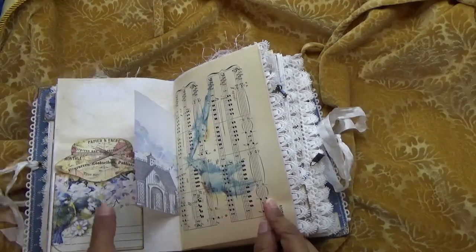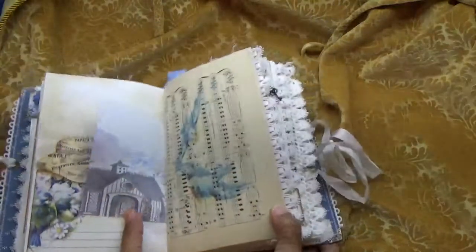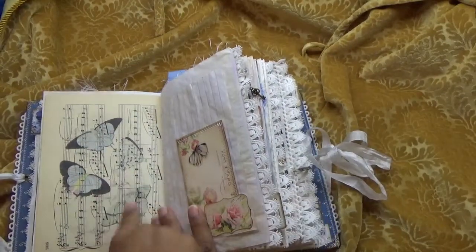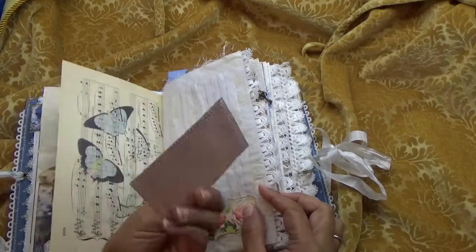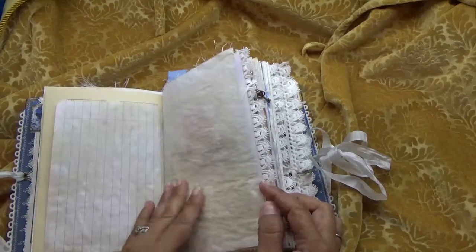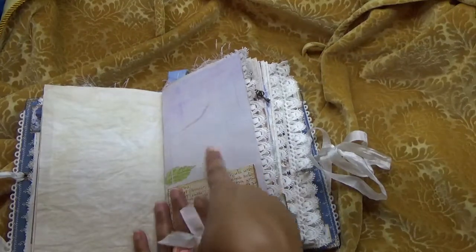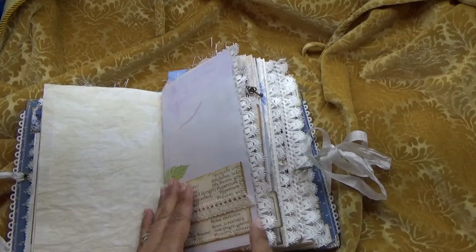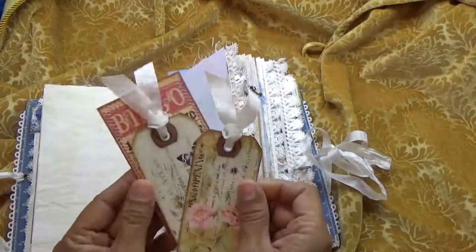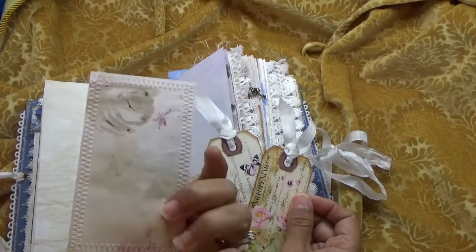There's some vintage music sheet in there, and I just printed it on some birds. Here are butterflies, a little tuck with another postcard, some onion skin paper, and then this is Seneca Pond's ledger paper. Then I have these little tags here and a bingo card backed onto eco-dyed paper.